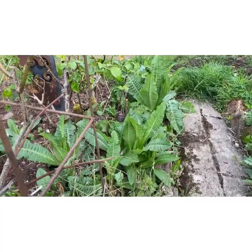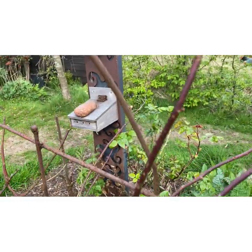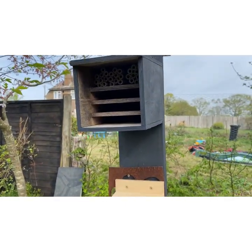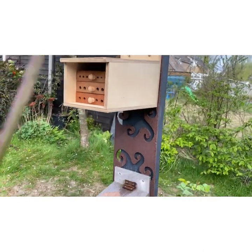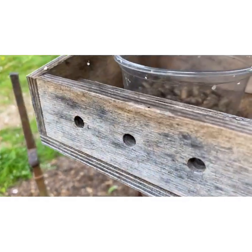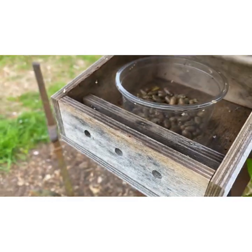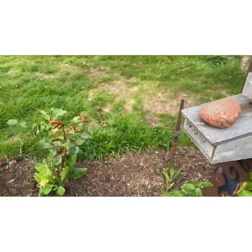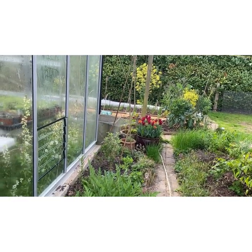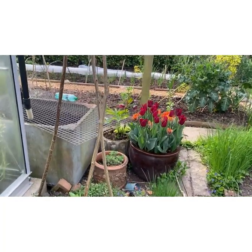I've got some teasel at the back that's all self-seeded but they're great for the finches so I leave that. Hopefully you would have already seen my video on my mason bees — this is the mason bee hotel. They're individual solitary bees in this nest box and they hatch out, forage for food, and come and lay their eggs in the hotel. There are lots of cocoons in there that hatch when the weather gets warmer — I've had quite a lot of hatching already. If you're interested in getting those, the company is called UK Mason Bees — they do all sorts of kits and give you so much advice.